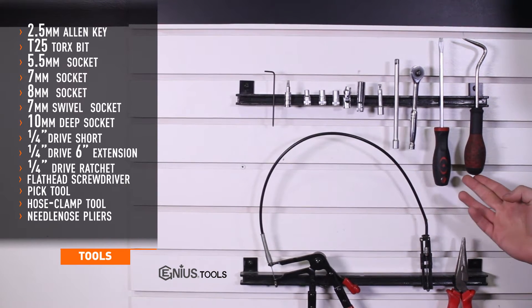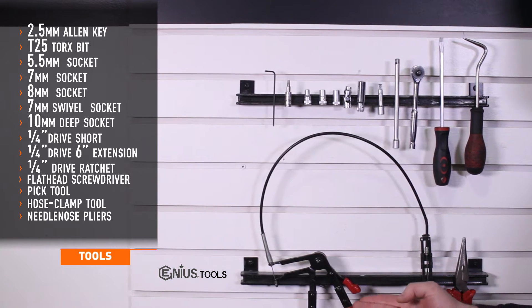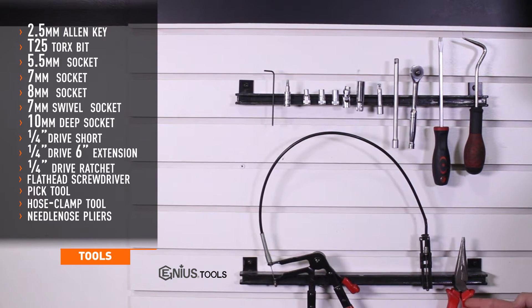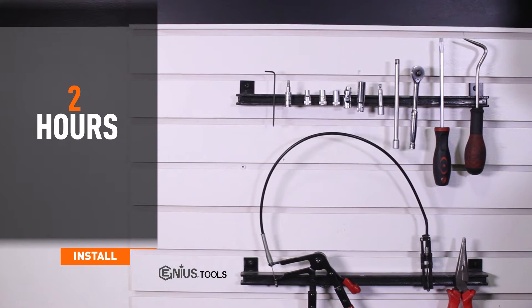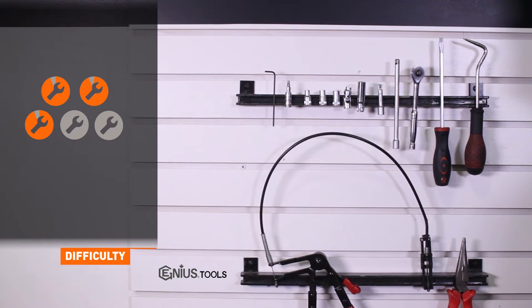Also needed are a flat head screwdriver, a pick tool, a hose clamp tool, and needle nose pliers. Install time is 2 hours and install difficulty is a 3 out of 5.